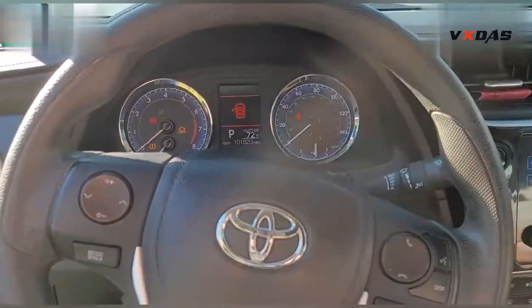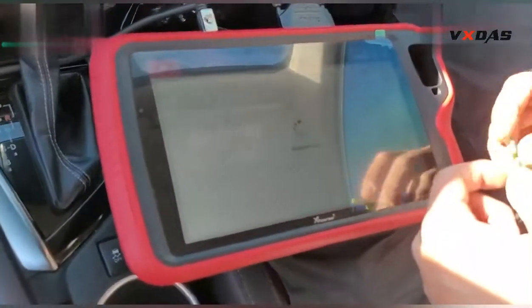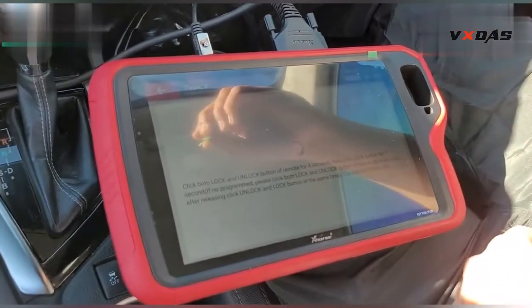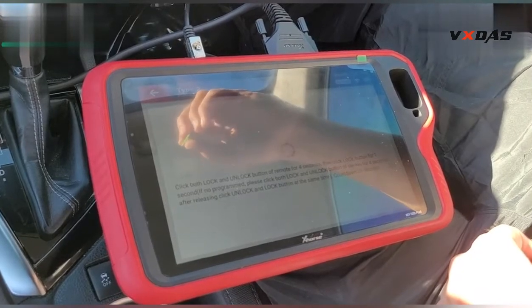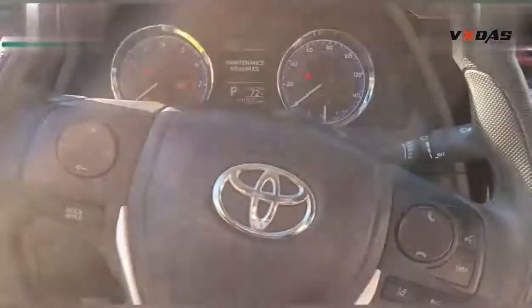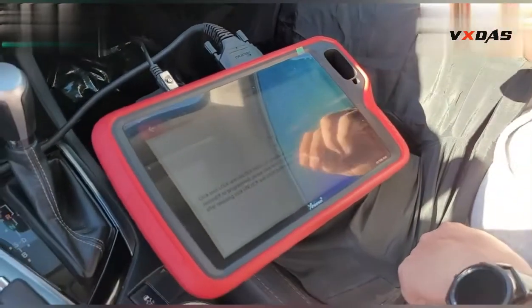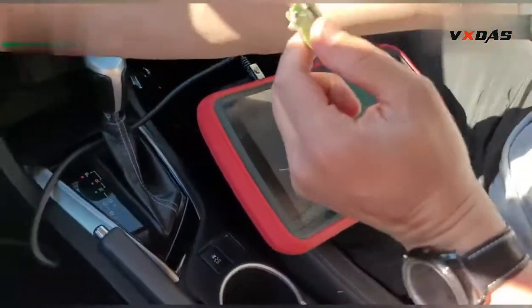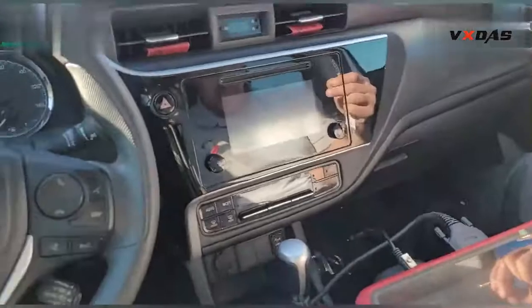We're going to leave the door open. It's done — connect to the new machine via OBD, everything in one machine. We're going to close the door to check.